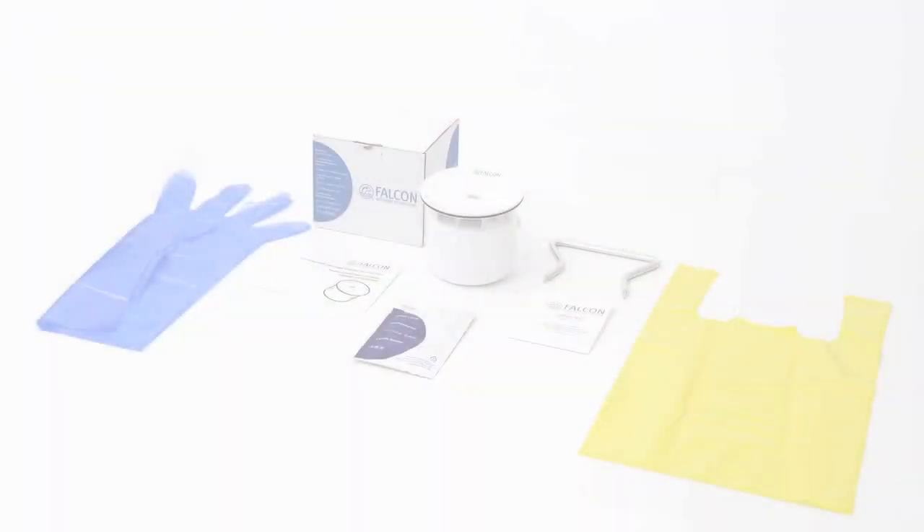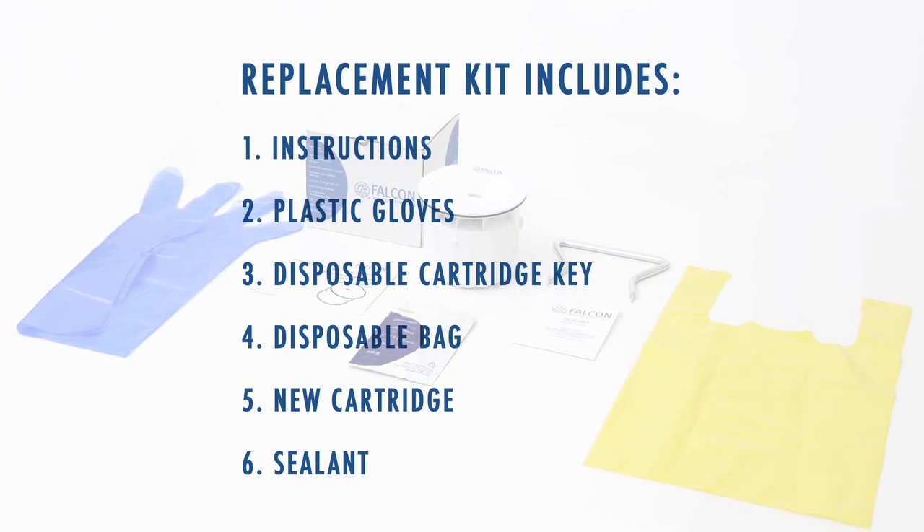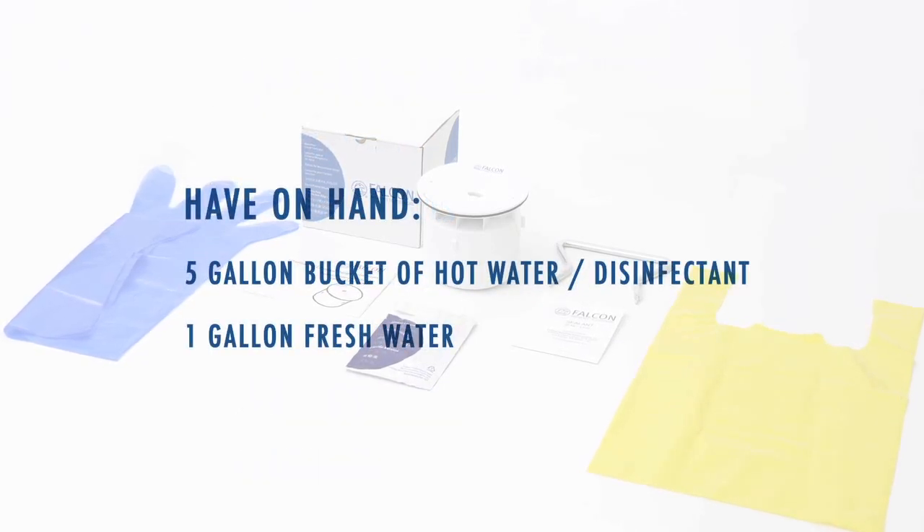To change the cartridge, first verify the contents of the replacement kit. Inside you should find instructions, plastic gloves, a disposable cartridge key, a disposable bag, the new cartridge, and a package of sealant. You should also have on hand a five-gallon bucket of hot water and disinfectant solution, as well as a gallon container of fresh water for priming the cartridge.